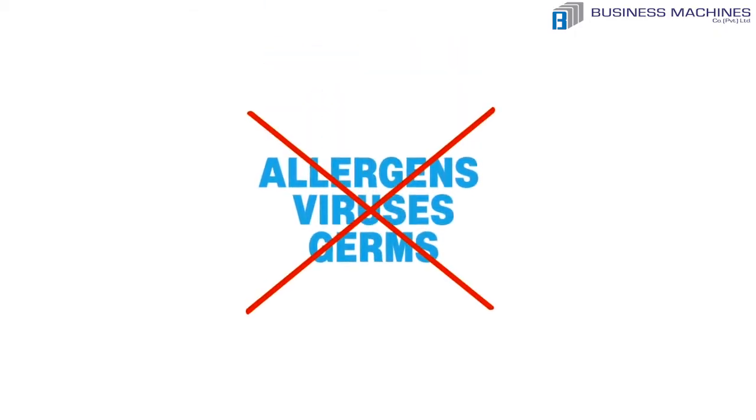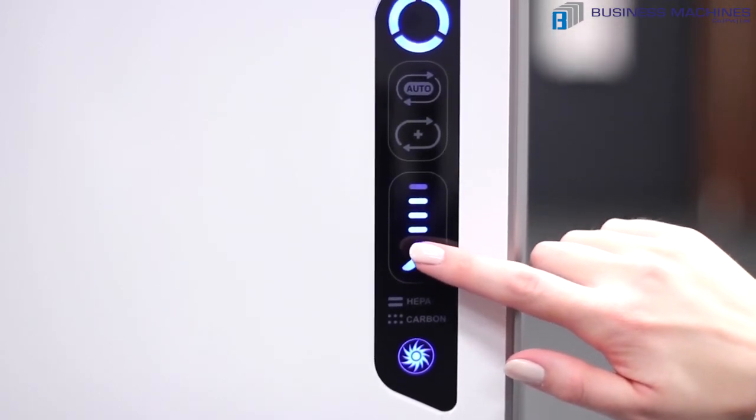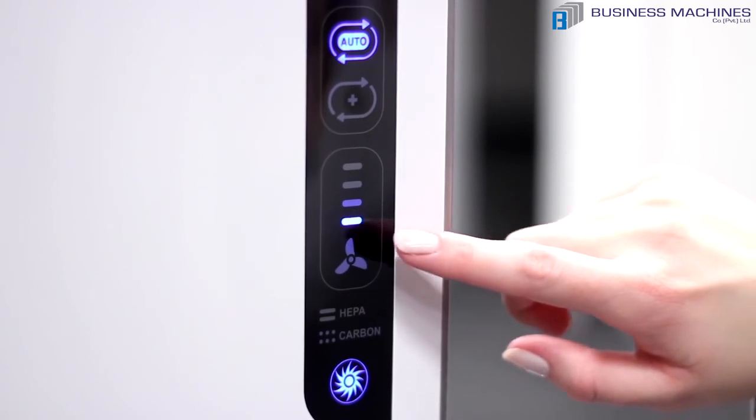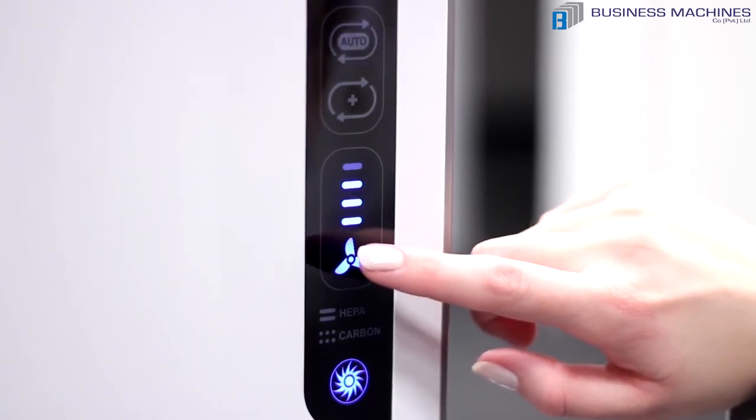The fan speed indicator shows you the current fan speed setting on your air purifier. Press the fan icon to manually select the fan's low, medium, high, or turbo setting.